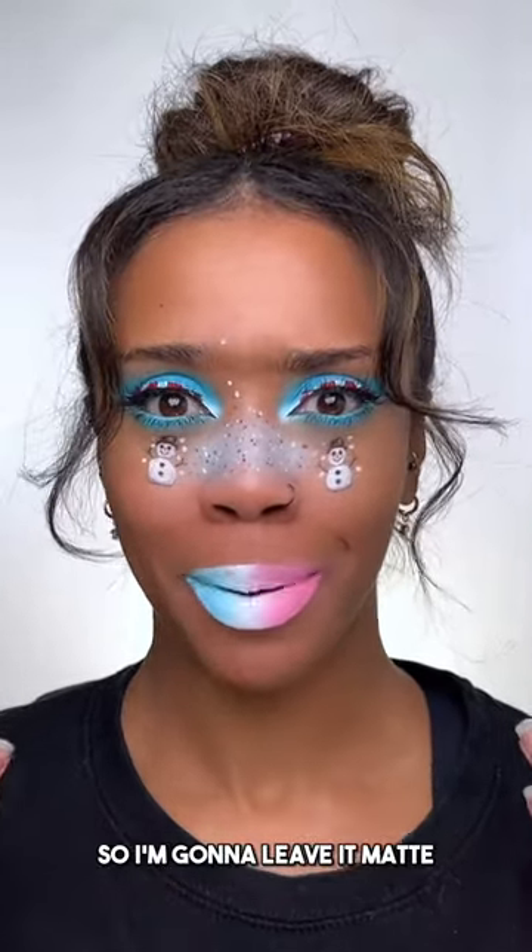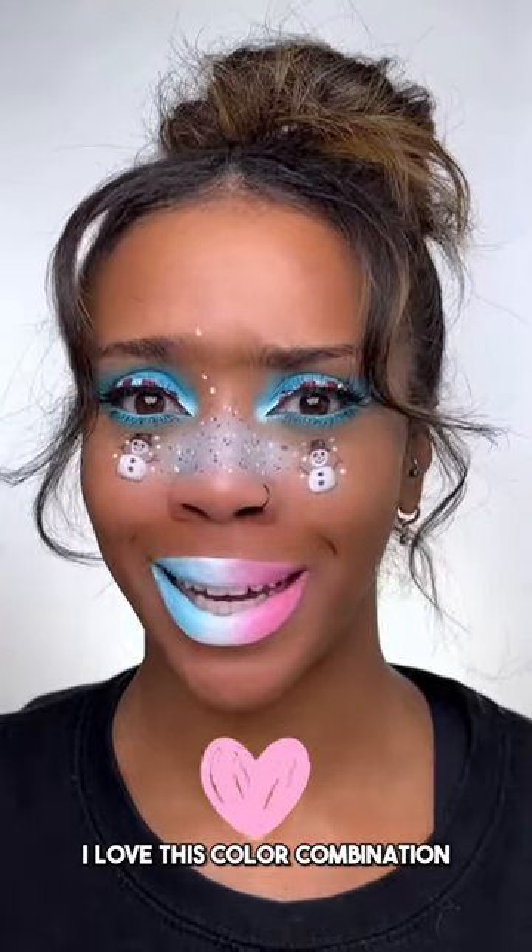Oh, it's in my mouth. Let me clean this up. All cleaned up. You didn't say whether or not you wanted a gloss, so I'm gonna leave it matte. But I love this color combination. Good choice.